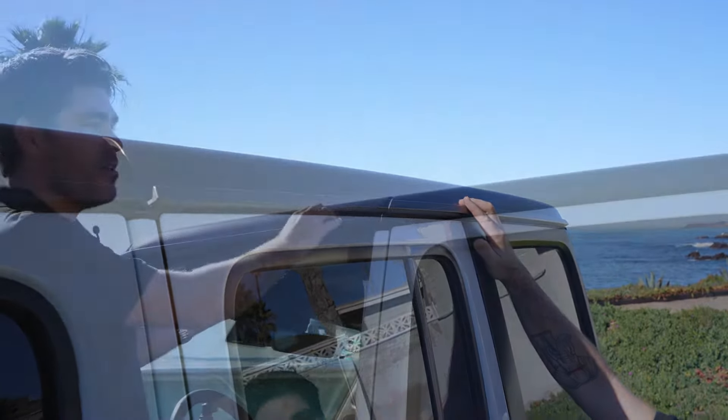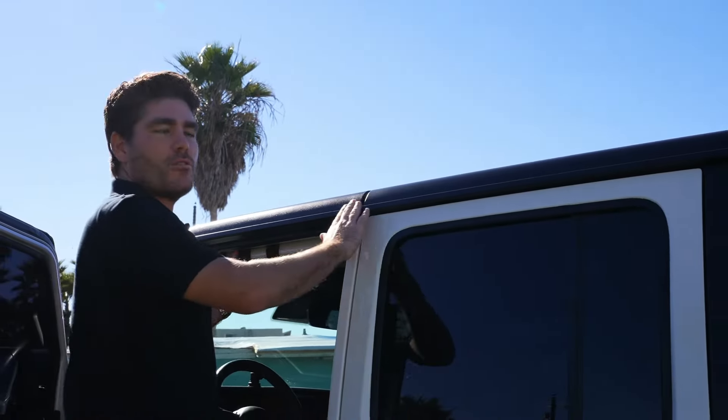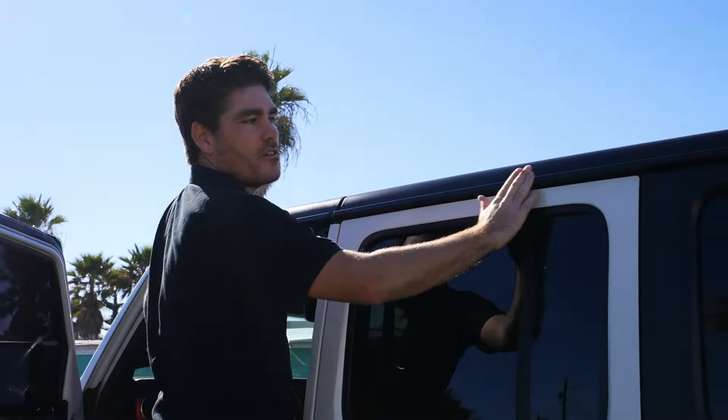What's up everybody, this is Justin with Baja Rack. We've got this brand new Jeep JL Wrangler here and we're gonna make it look even more cool. We're gonna throw the new standard size roof basket from Baja Rack onto this thing, so follow along as I install it.